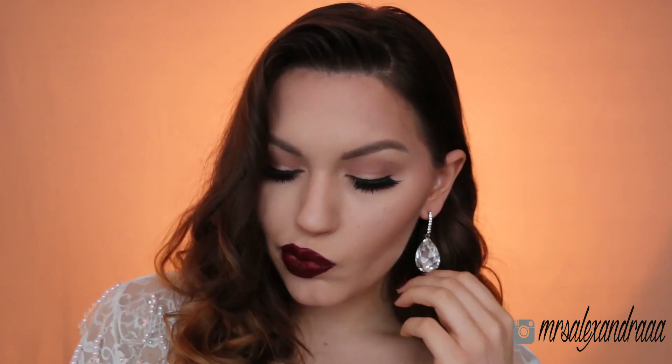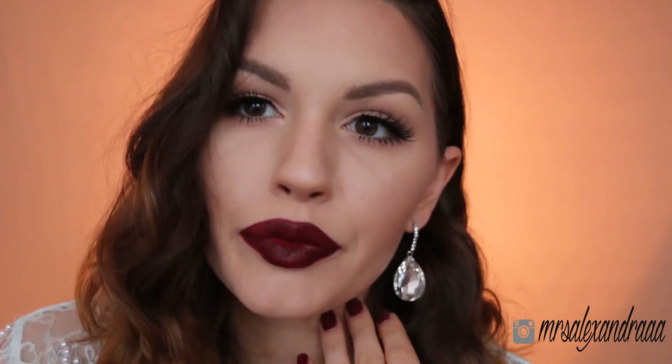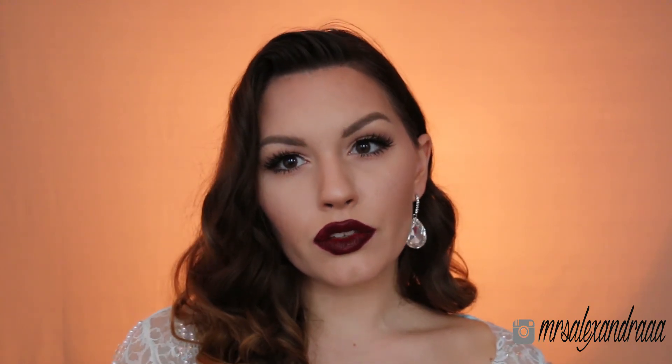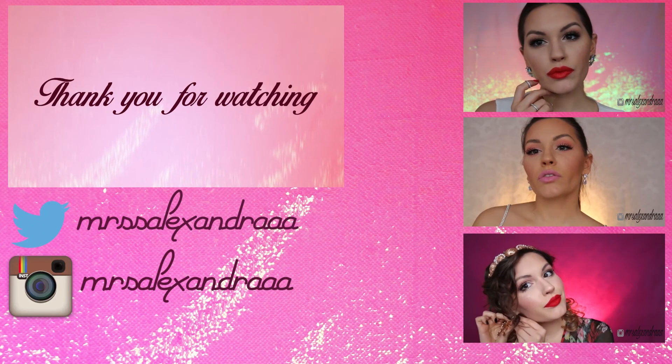Thank you guys so much for watching. I hope you enjoyed this video! If you did, please click thumbs up and subscribe for more videos. Leave any comments, suggestions and requests for further looks. Until next time — bye!